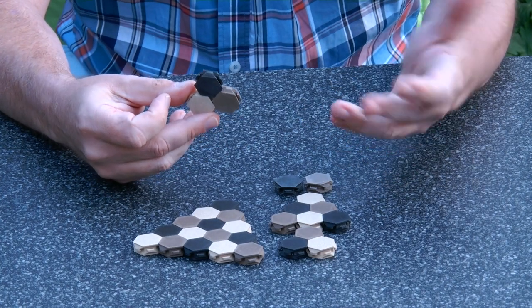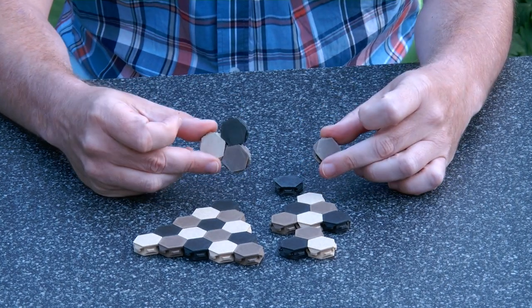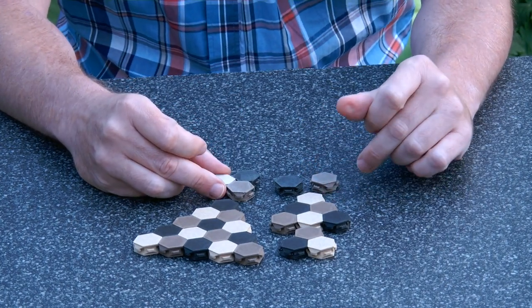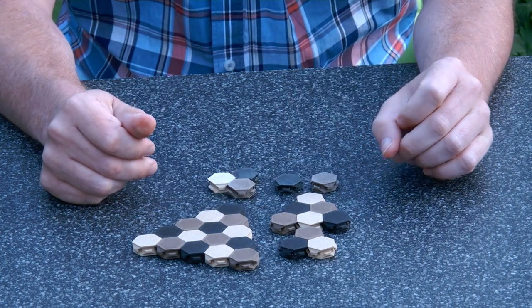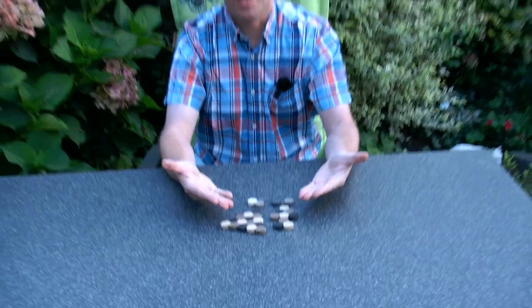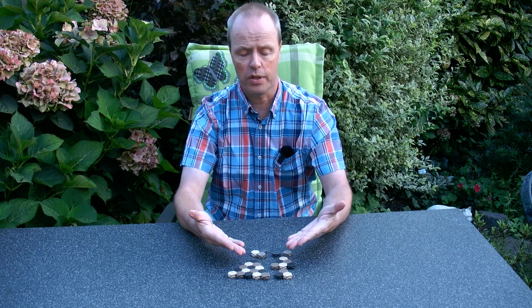If you like it, you can print it yourself. The design is available from my Print It Yourself page. My question to you is about the level of fun of this puzzle — do you have ideas how we can turn this into a puzzle that is more fun to play and solve? Thank you for watching.